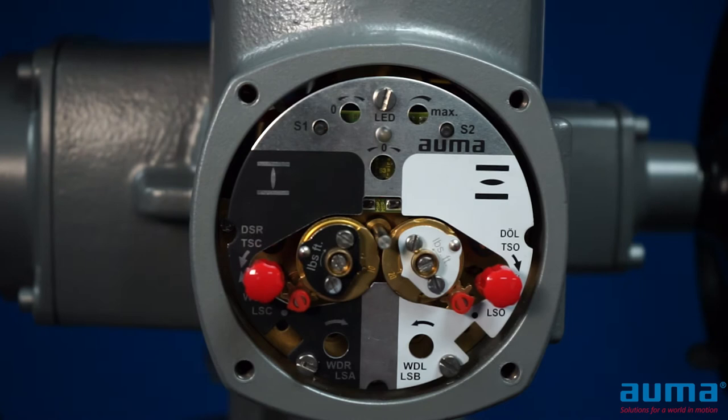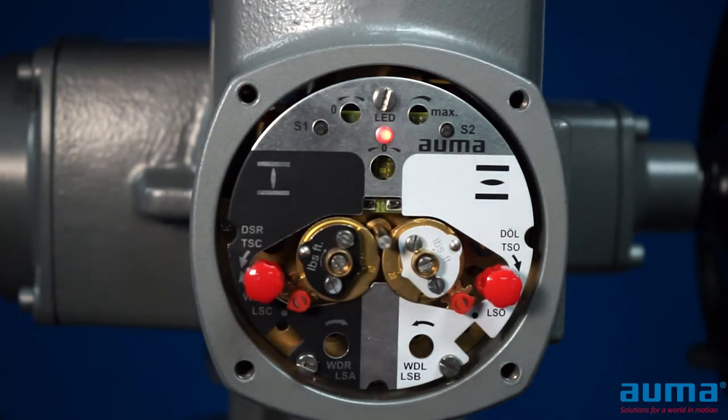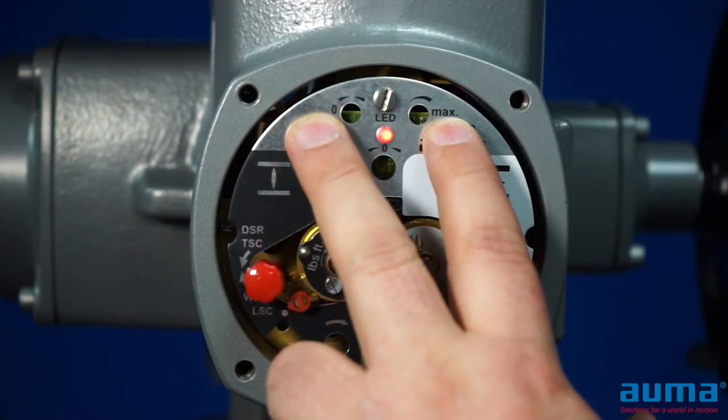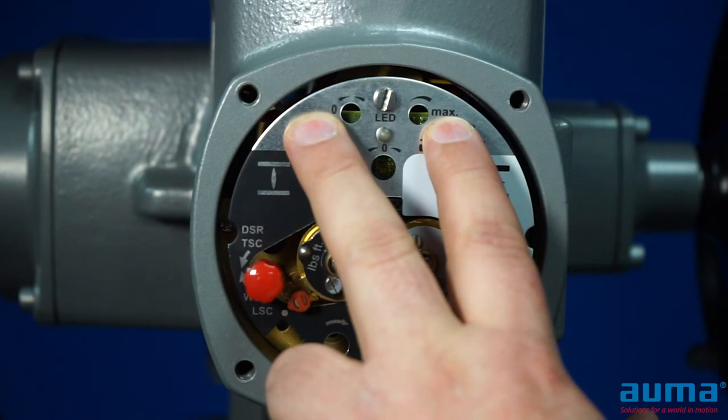It is important to mention that your open and closed limits must be fully set before you can calibrate the EWG. You can start calibration in either end position — full closed or full open. In our example, we are currently full closed. To enter calibration mode, we will hold both the S1 and S2 switches for approximately five seconds.